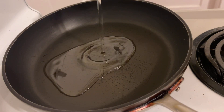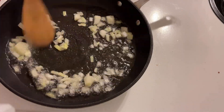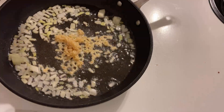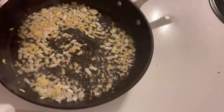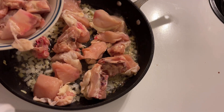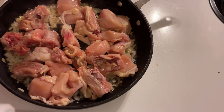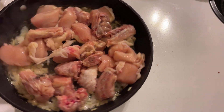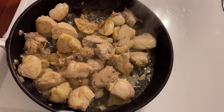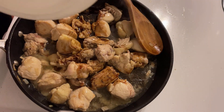Add cooking oil in a heated pan, then put the minced onions and garlic. We can now add the chicken meat. Mix it together until the meat is lightly brown. Now that the meat is already light brown, we can now add our sauce.